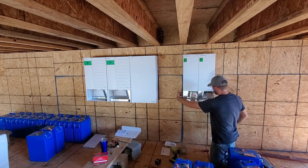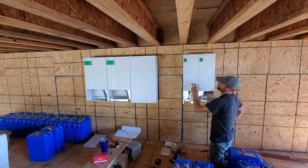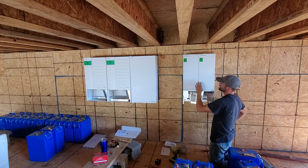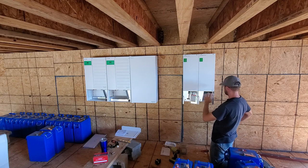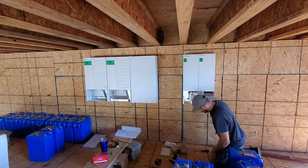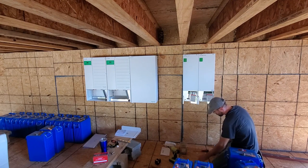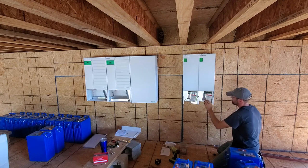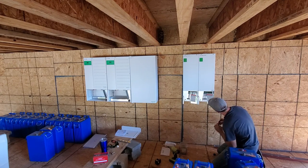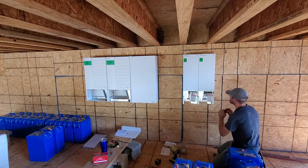I know I'm going to have lines running through these. Each one of these charge controllers can do two strings of panels. I have six strings, so I know I'll have at least six wires running through here, four through here, and two into this box. So I probably should go ahead and knock this out because I know I'm going to use it. I'm going to do the back one.